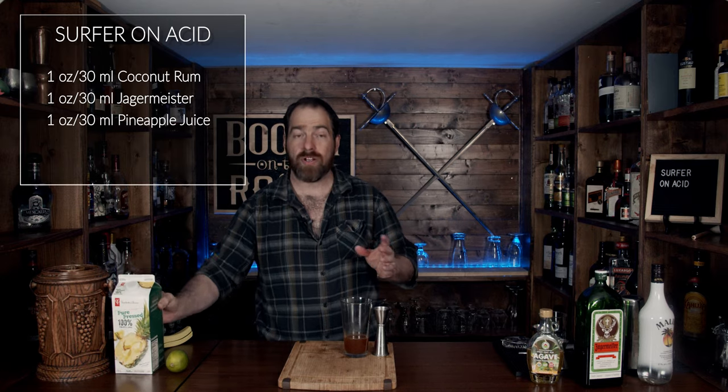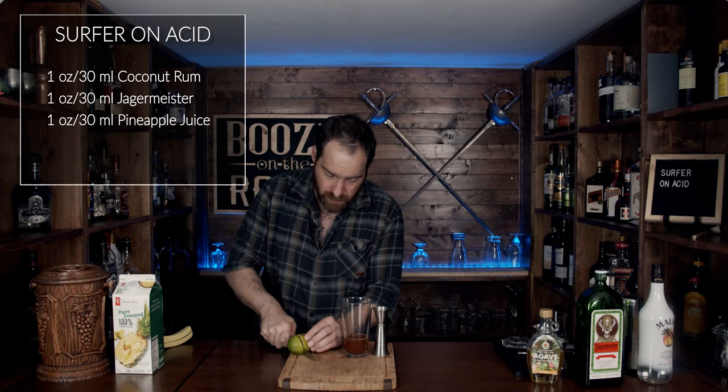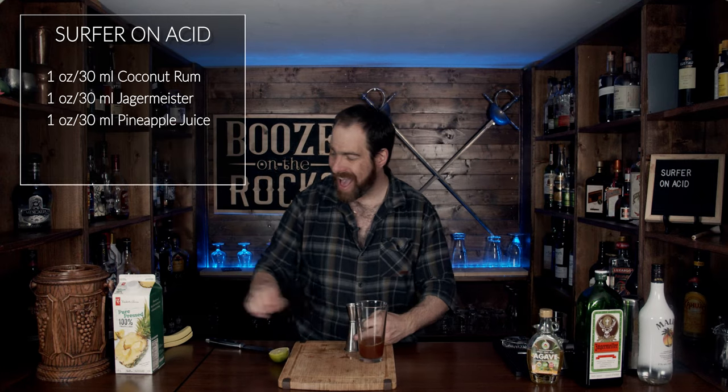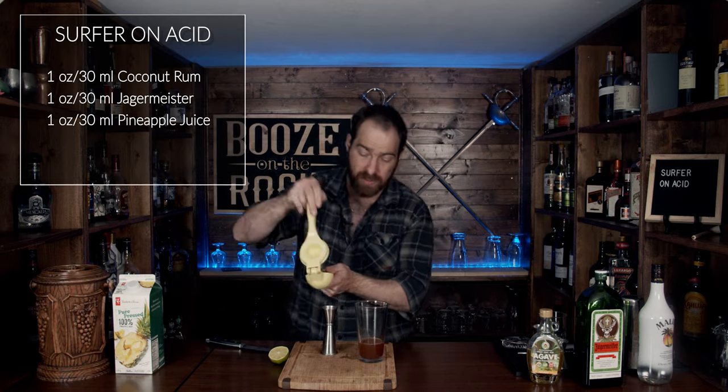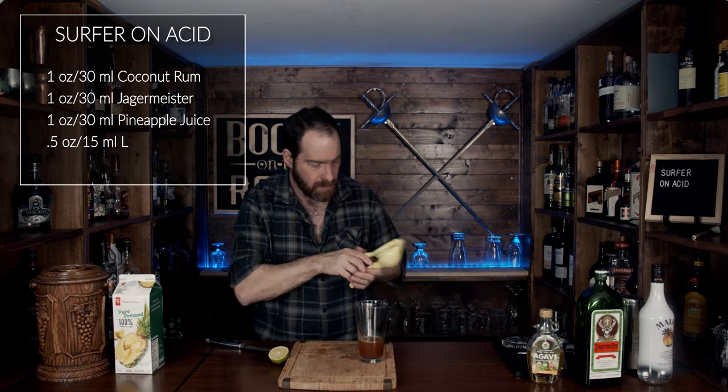Now we get to the point where I differ — grab a lime. We're going to use half a lime, or technically 15 milliliters, which is half an ounce.